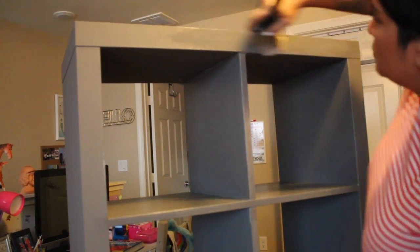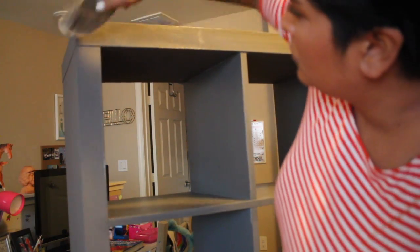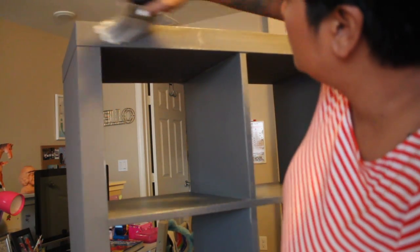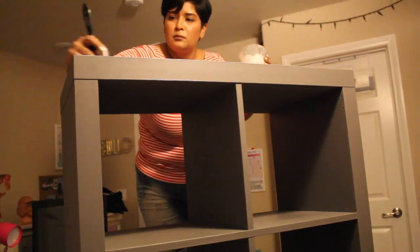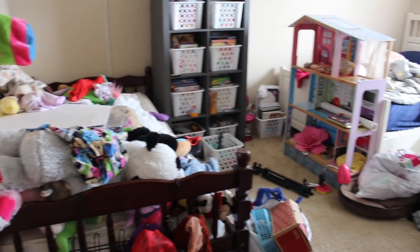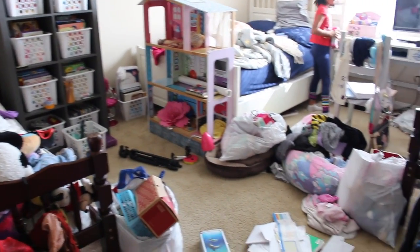I did add an extra coat on the areas where it was going to get a little bit more traffic — the front of the unit, the top of the unit, the sides of the unit, and where the baskets were going to go in and out, because those areas get more wear and tear or the girls can bump into it. I just wanted to make sure that it was well sealed.